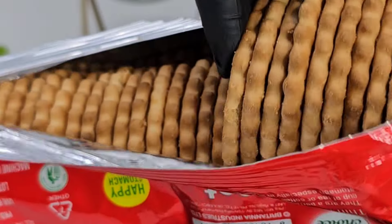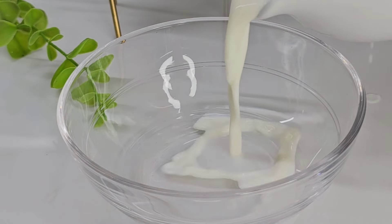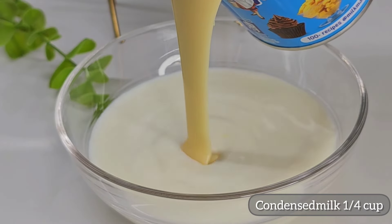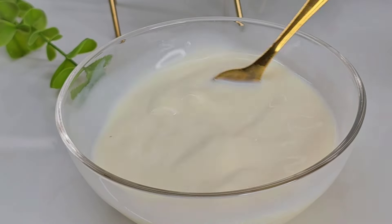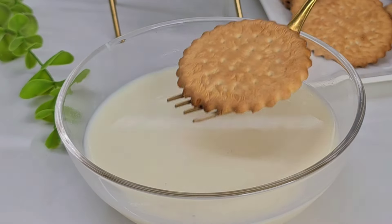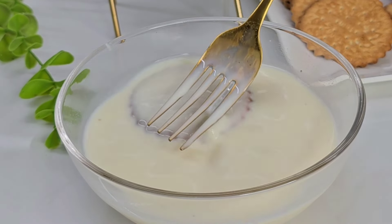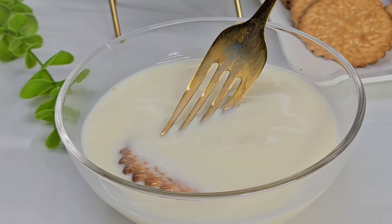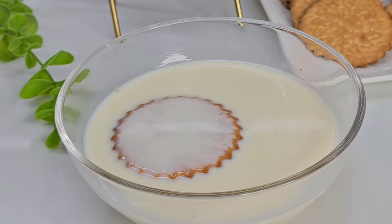Layer it with biscuit in a bowl or cup, adding a little bit at a time using a smooth edge.